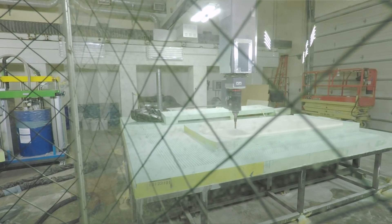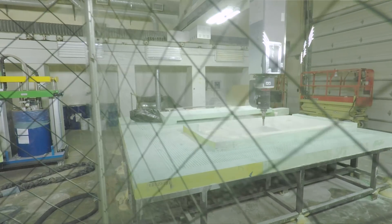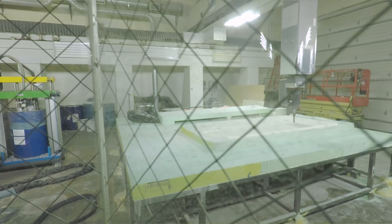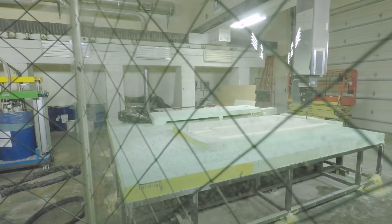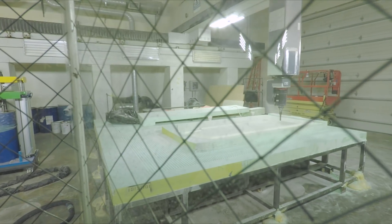Where it really shines is on large things like the tube at the end there, where we're going to cut the whole way around it. We'll often have two or three jobs stacked up. This machine is made by CMS, an Italian company — they make very large gantry mills like this. This is the first one that came into the U.S., an early model of this size. Typically these are used for architectural work — cutting friezes or large-scale sculptures.